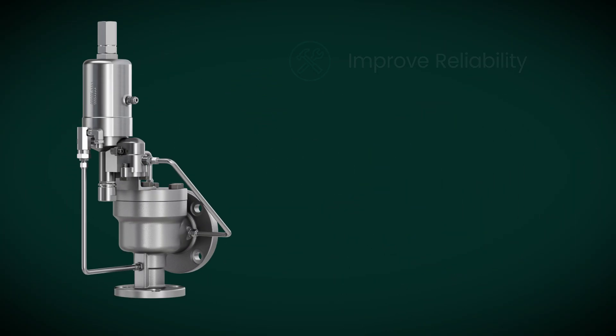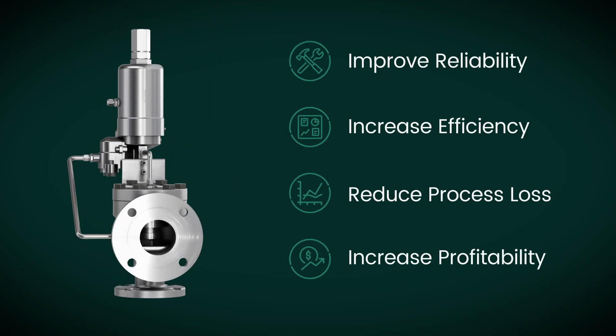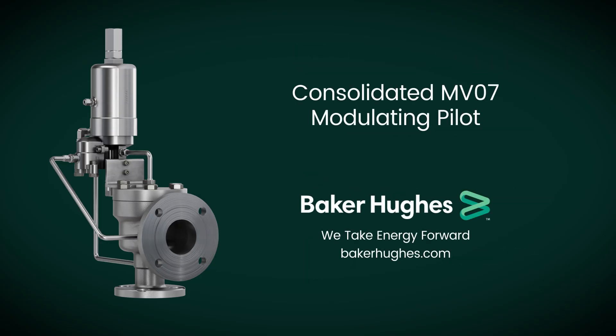The MV07 allows you to maintain optimal system pressure control with confidence, ensuring reliability and performance while increasing profitability for your operation. Upgrade to the Baker Hughes Consolidated MV07 Modulating Pilot and experience unmatched performance in your processes.